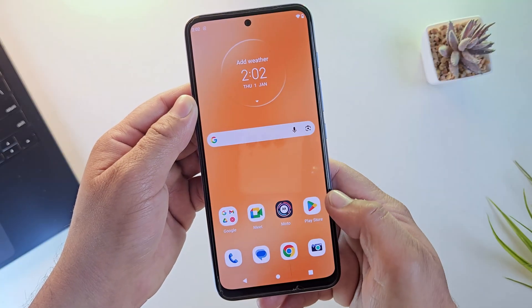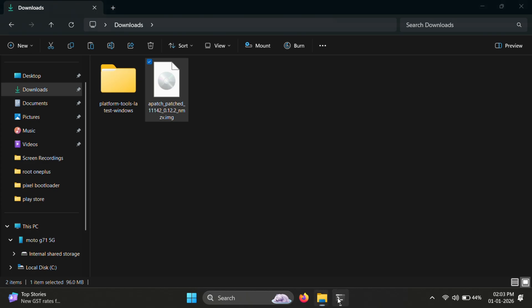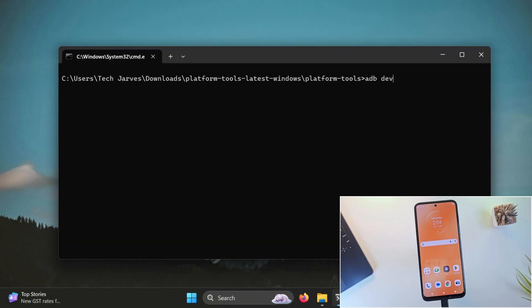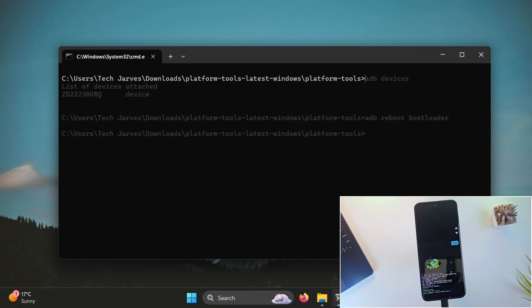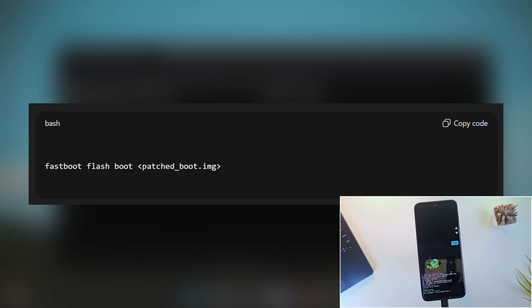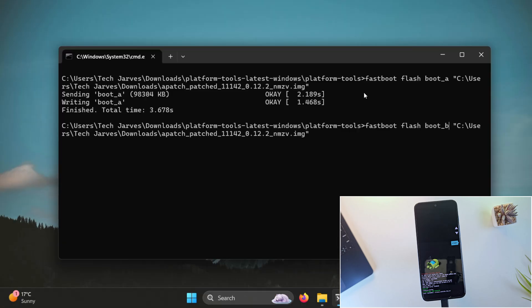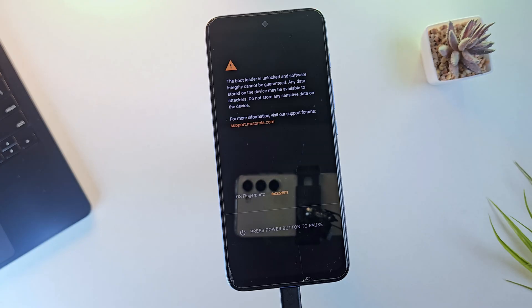Now it's time for step four — flashing the patched boot image using fastboot. Move the patched boot image to the downloads folder, then go back to the terminal and run ADB devices to confirm the phone is connected. Reboot into bootloader mode by running ADB reboot bootloader. Once in fastboot mode, run: fastboot flash boot_a followed by the path of the patched boot image. If you get an error, try the same command without an underscore. Then flash the same patched boot image to slot B by running fastboot flash boot_b with the path. Once both slots are flashed, reboot by typing fastboot reboot. The first boot may take a little longer than usual.